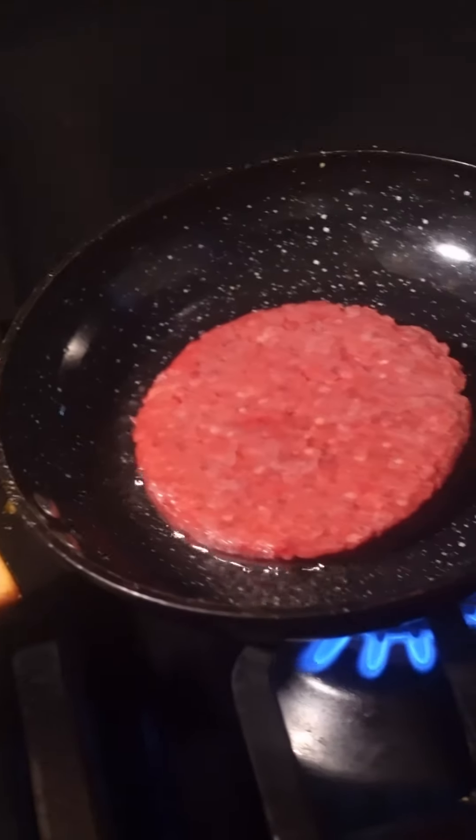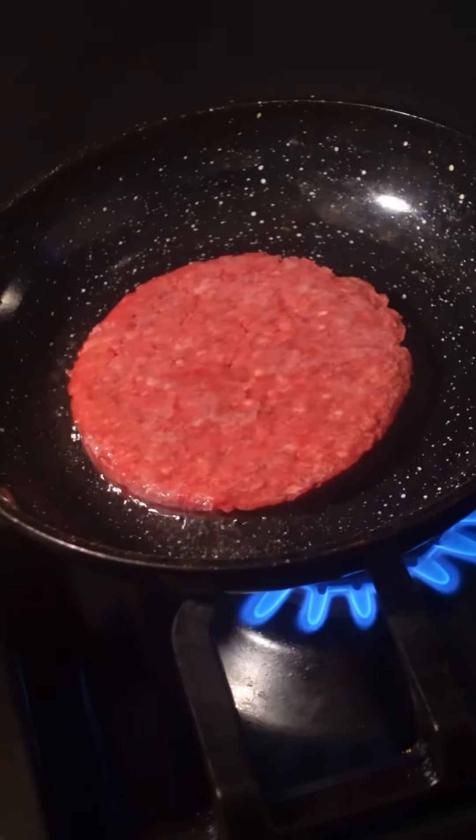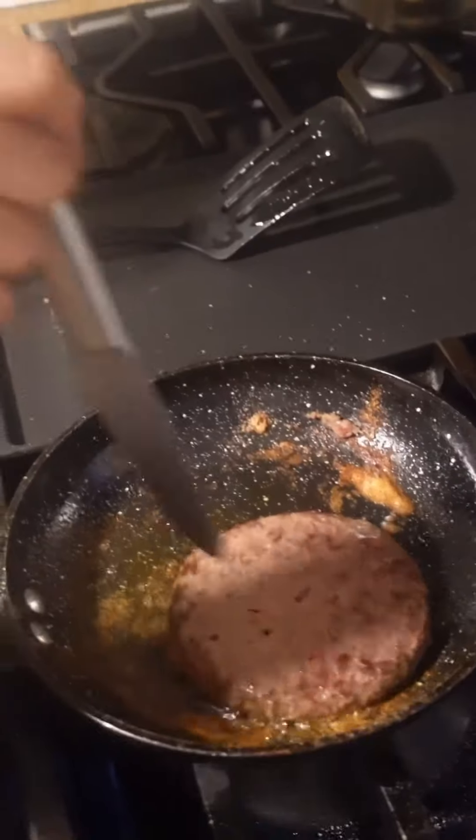That's sizzling very nicely. Alright guys, now let's stab the holes in the turkey burger. Oh god, it's popping me! Let's just turn that down.